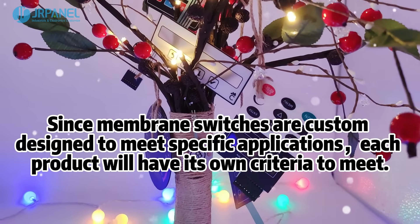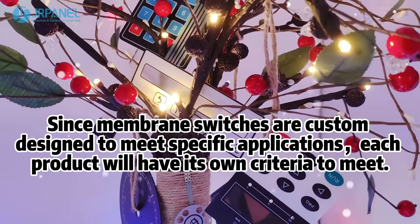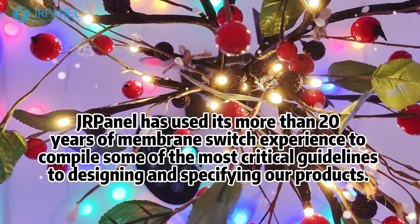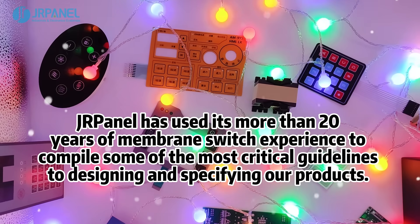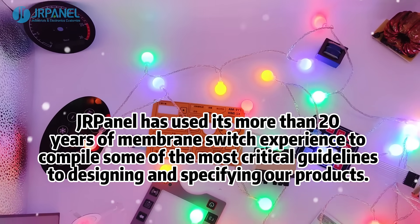Since membrane switches are custom designed to meet specific applications, each product will have its own criteria to meet. Durpanel has used its more than 20 years of membrane switch experience to compile some of the most critical guidelines to designing and specifying our product.